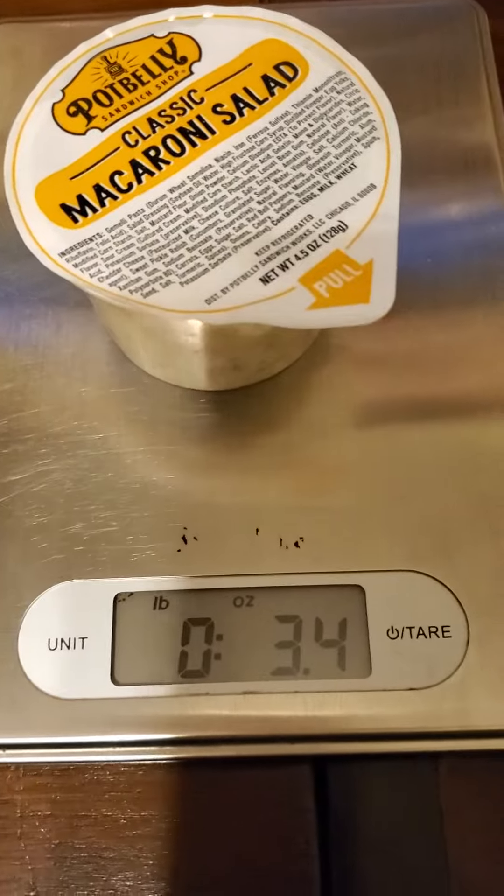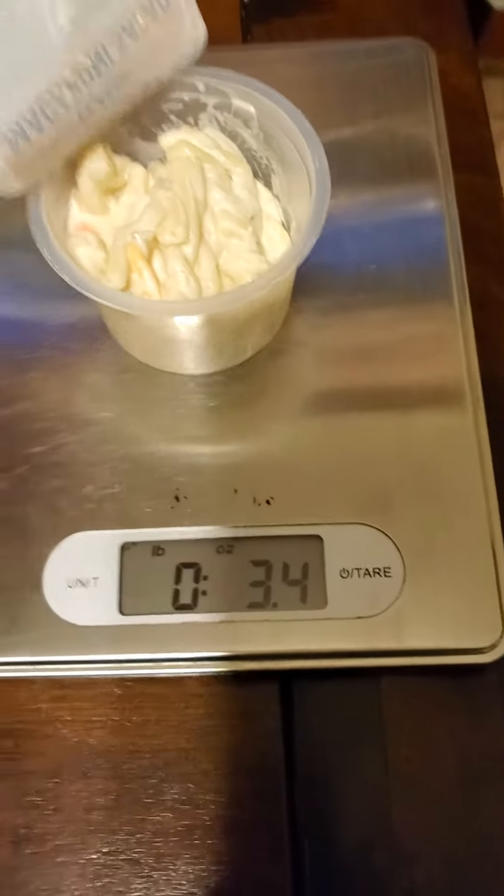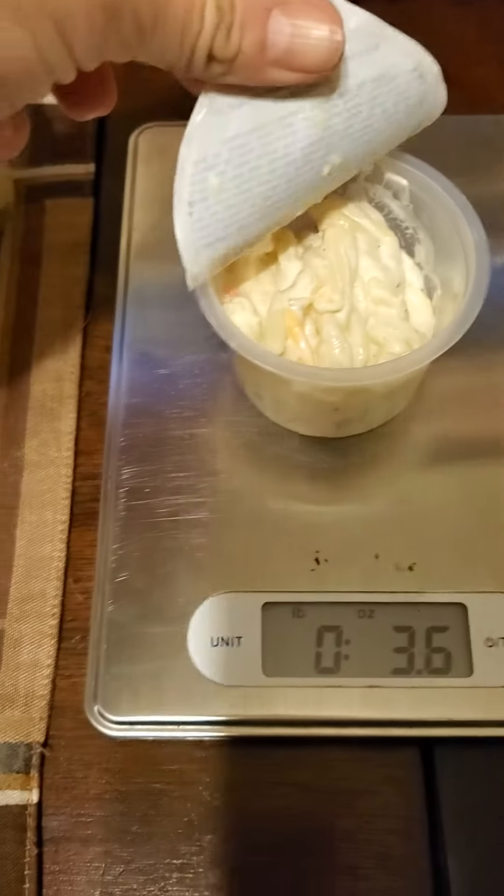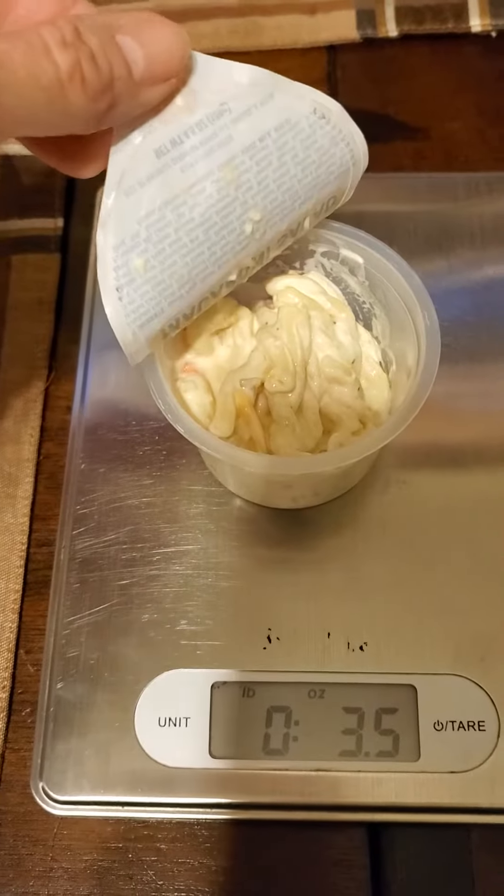So this reads 3.4. I opened it, but I didn't touch it, so that's 3.4 — or 3.5 — and that looks short. It looked short to me when I opened it. That's why I didn't touch it.